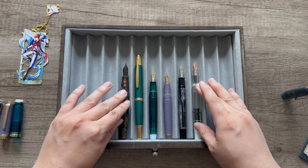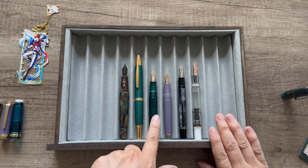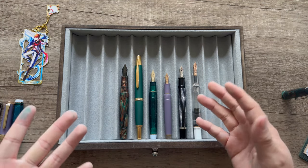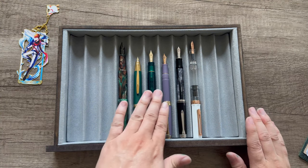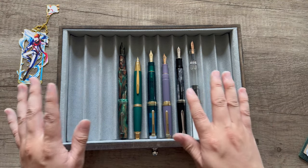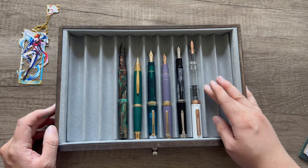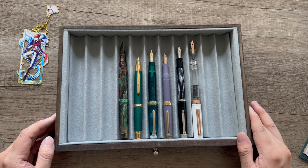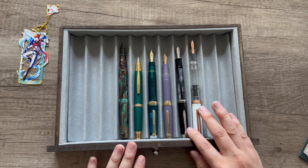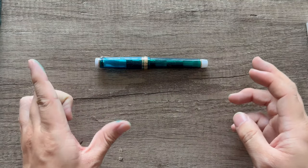The Twisbi Eco and the Leonardo Memento Zero are the most comfortable length for me unposted. This will be a little smaller than I'd want unposted, but I think it'll be fine. When posted, the Sailor Pro Gear sits about middle length among all these pens. The Twisbi Eco is definitely the longest — if you enjoy that Twisbi Eco length, the Sailor Pro Gear will be about half an inch shorter. The Pelican M605 is just slightly longer.